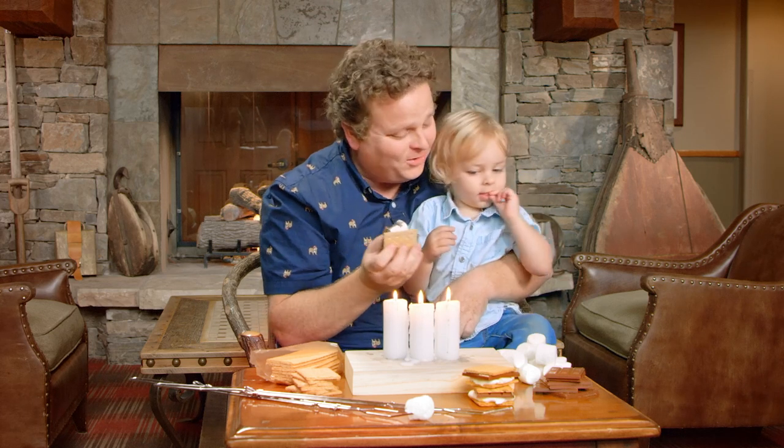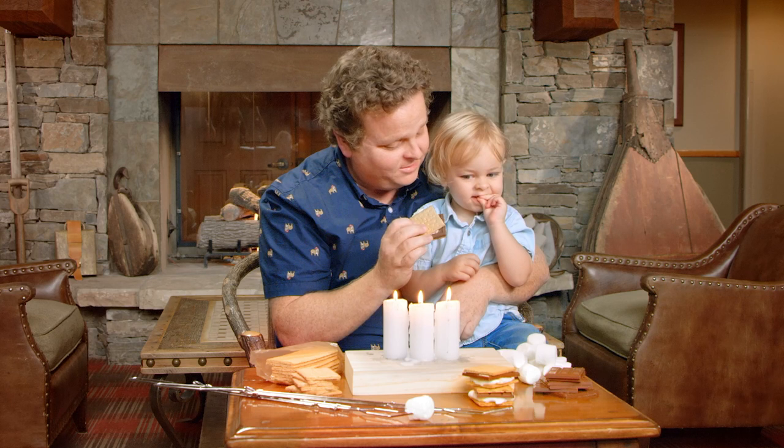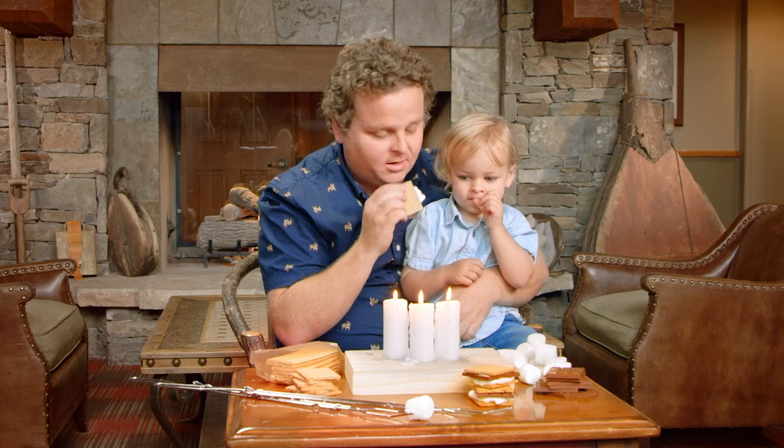That's a real s'more. Take a bite. No? No s'mores? Trust me, it's good. You want me to take a bite? Here, I'll take a bite. Say bye-bye and thank you all for being here for your first school lesson of how to make a s'more, by my son Flynn Renna.